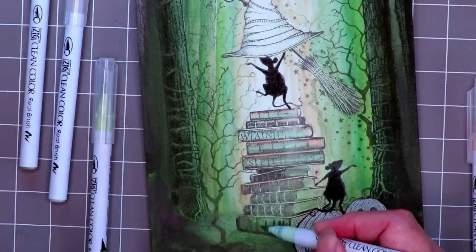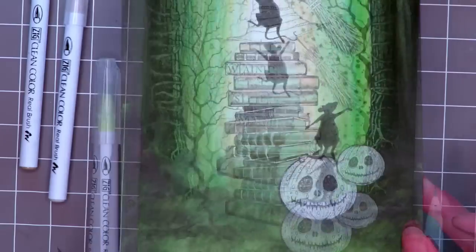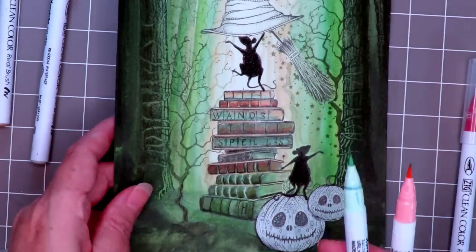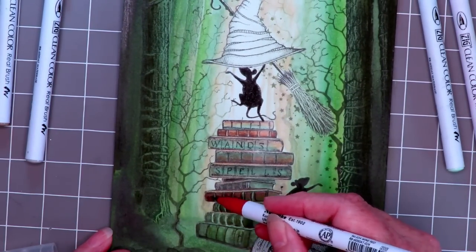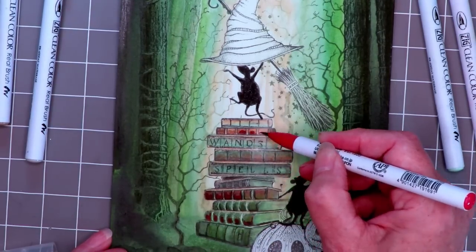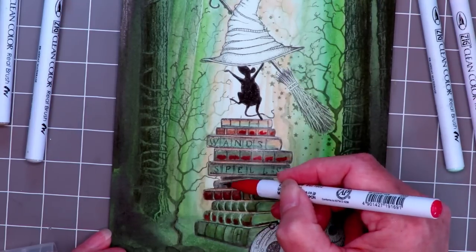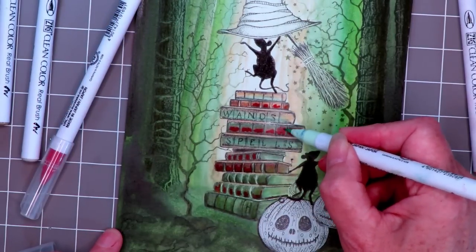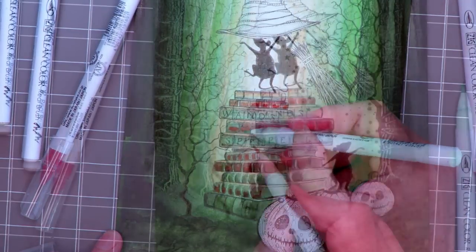Taking a darker green and building up the shadows. Ultimately with the books I wanted them to be sort of muted reds and greens but not too bright. So I'm introducing peachy colours into the mix and now darkening that with the red pen, blending all the while. I don't want it to be very bright red, so I'm dulling it down by adding green on top — more of a dull red rather than a bright red. Then I'm taking the peachy colours and doing the edges.